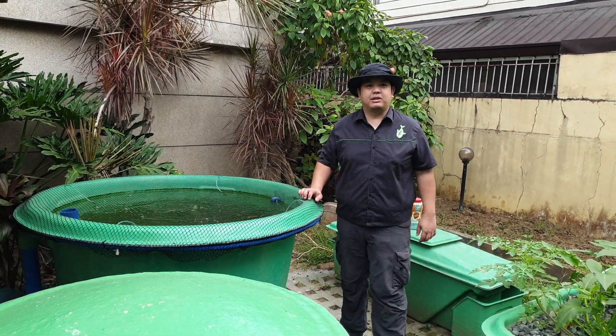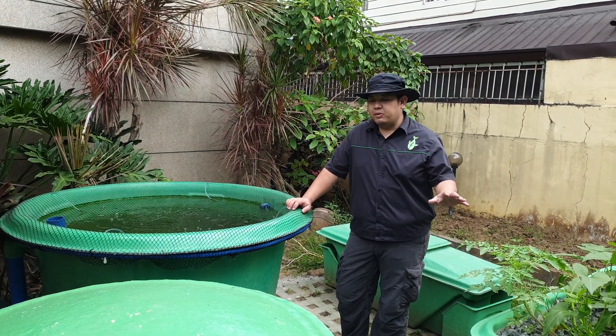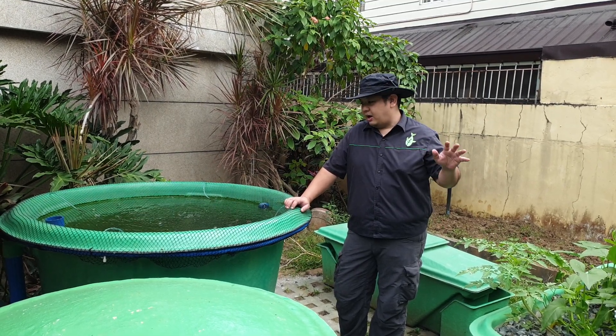Good day to everyone. I'm Mad Wanta Mad, and welcome to another video here at Manolot's channel. For today's video, we are going to do a one-month update of a decoupled aquaponics system somewhere here in Quezon City.